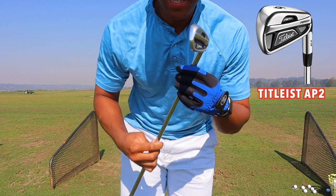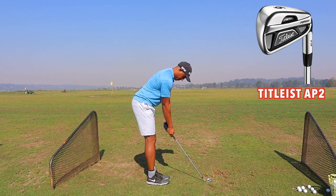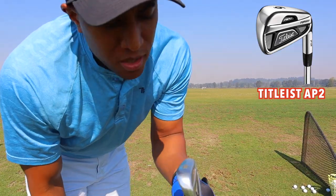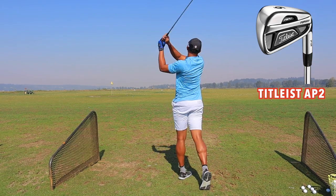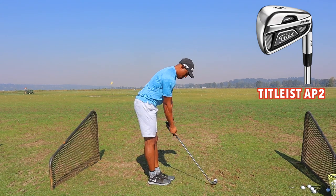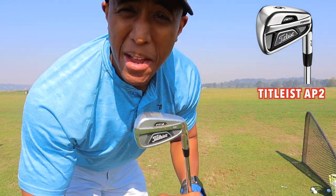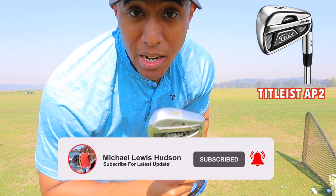For some weird reason, I find it very difficult to hit the pitching wedge — don't know why, but I'm still working on it. This is the 9-iron; I go about 125 to 130 yards with this one. And the 8-iron, I go about 140 yards. The 8-iron is my favorite iron to hit — it just feels good in my hands and I feel like I can hit the center of the club every single time.